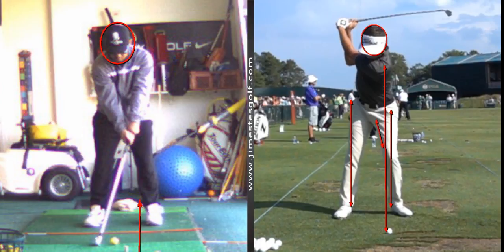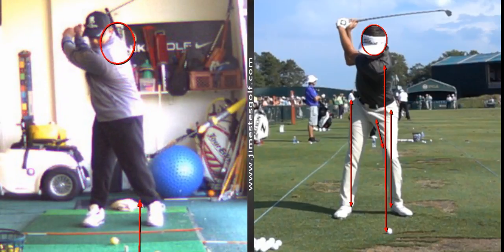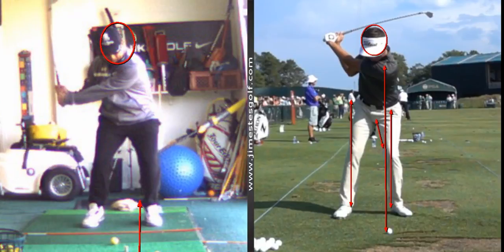Notice it's very steady. I want you to put your forehead on a door jamb and practice turning your trunk without moving your head. Pay attention to this backswing position — his head is still in the circle. Notice how your head comes way up out of the circle, whereas he's keeping his head very still.